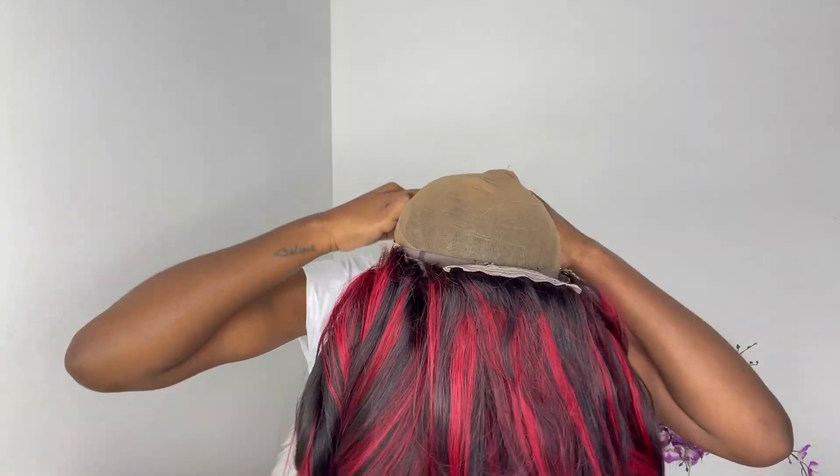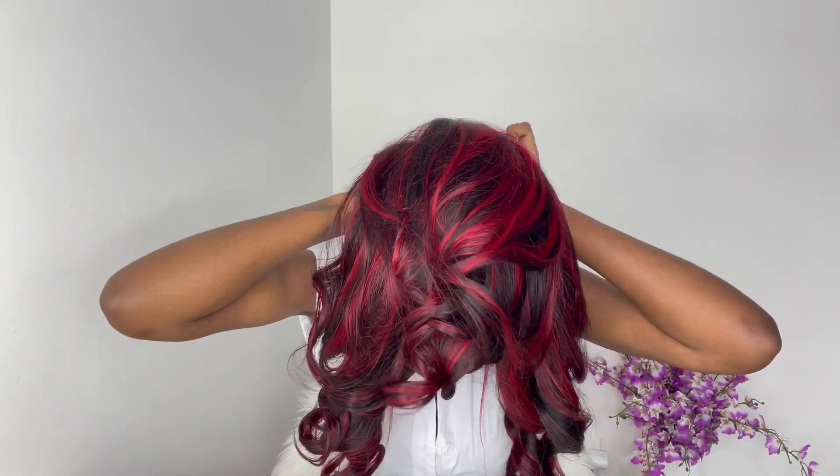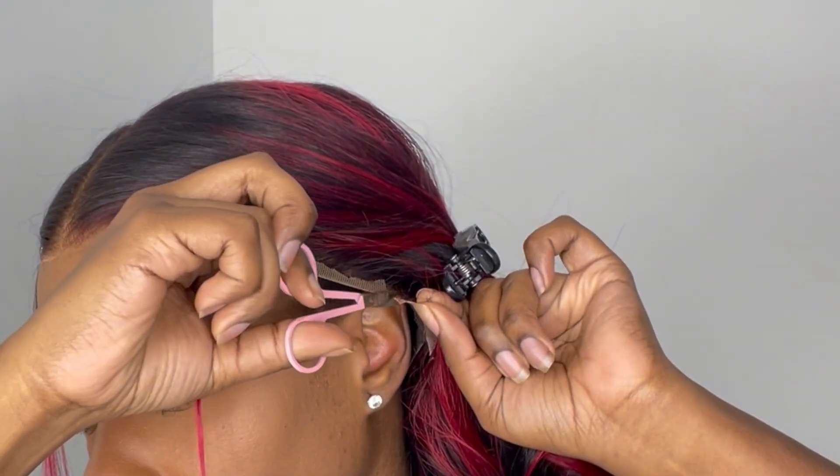Underneath the wig, I'm going in with a brown stocking cap. The hairline on this wig is really longer than my hairline — like really long. So I'm going to take my scissors and just cut off some of the ear tab.